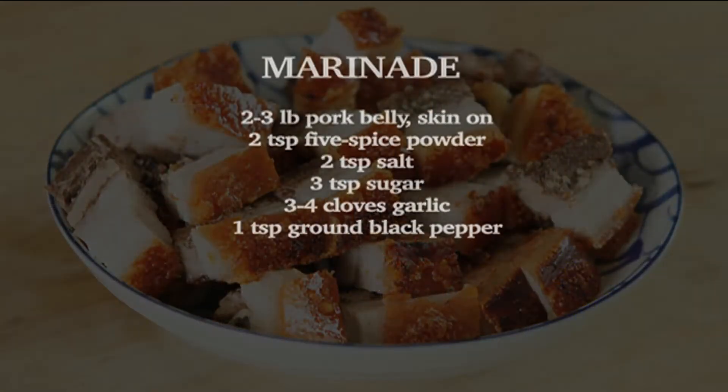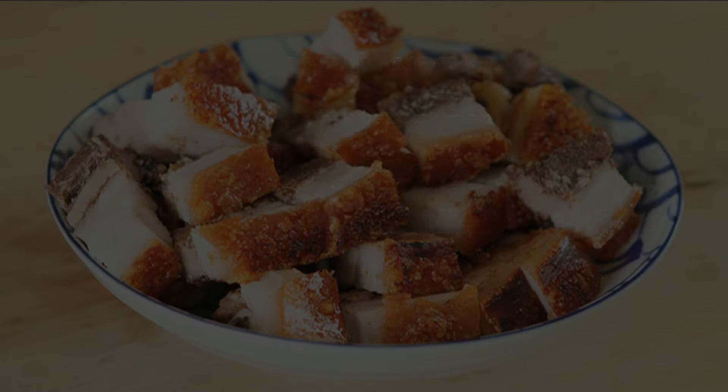For this marinade, what you need is two teaspoons of five-spice powder, two teaspoons of salt, and then three teaspoons of sugar, and then about three to four cloves of garlic. You also need about a teaspoon of black pepper.